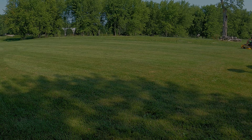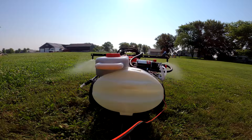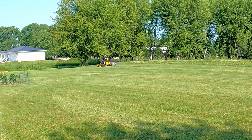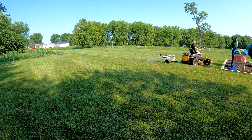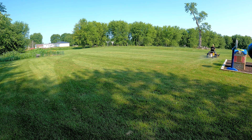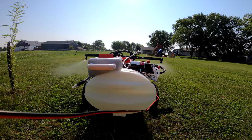Let's start spraying and see how it goes. Turning the switch on. Make sure you're following your chemical recommendations. I'm mixing this a little lighter so we'll see how it performs. I've got our outline done, now let's spray the yard. I'm really doing this to manage broadleaf weeds and clover and add a little fertilizer.